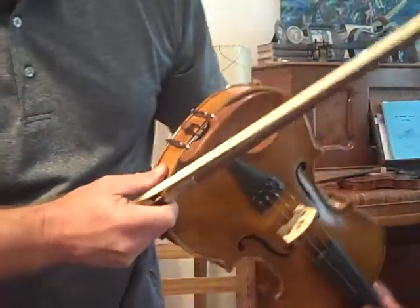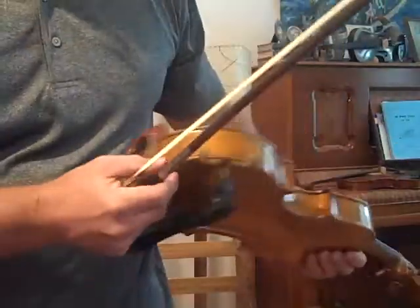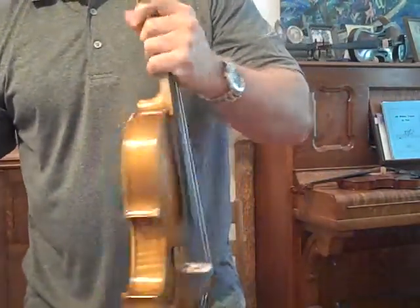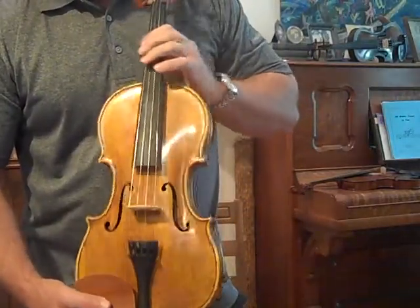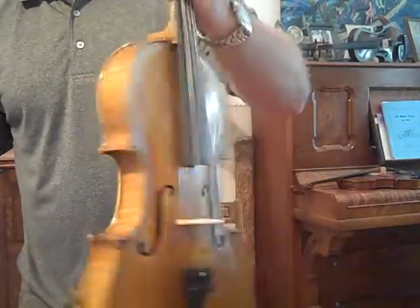Wait a minute — is that honey coming out of that? Because this fiddle is really sweet, honey dripping out of it. Anyway, number 2621, one piece back, Amadi model, all European wood, hand graduated by me, varnish done by me. Really super fiddle — would be hard to beat anywhere, especially for what I sell them for.